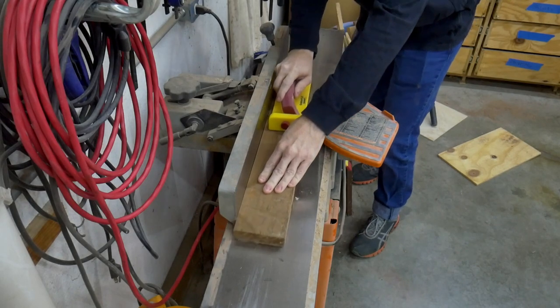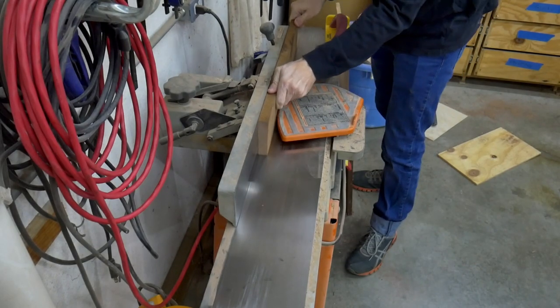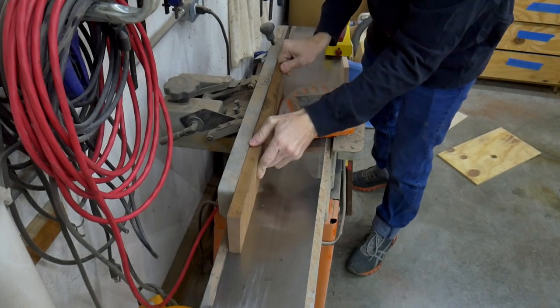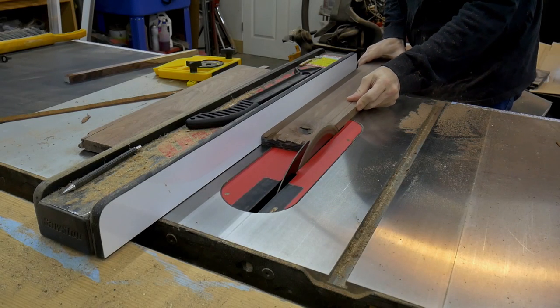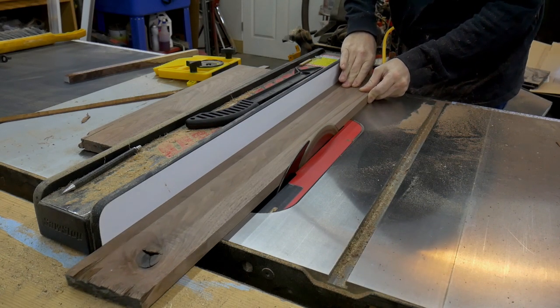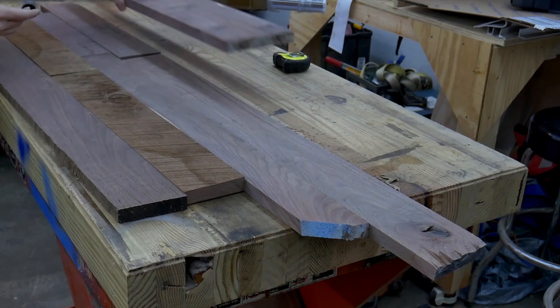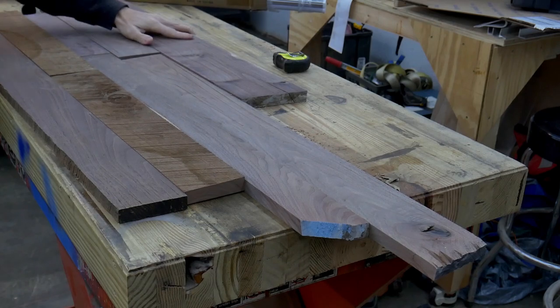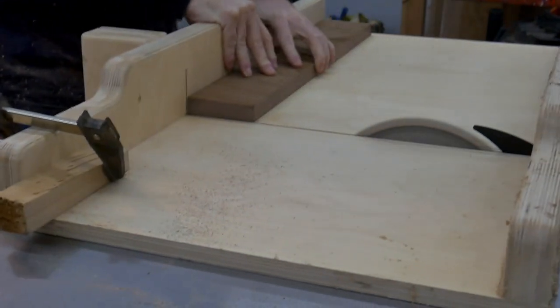I prepare the wood for the top by first jointing one face and one edge of each board. This gives me one square corner I can reference the rest of my cuts off of. Referencing the freshly jointed edge, I can now clean up the other edge of each board on the table saw. Now I am laying out the boards to see what arrangement gets me close to the dimensions I am looking for. I pair up the boards into rows and trim them on the table saw until they are equal widths. I also square up the ends of each board to prepare them for the spline that I will be adding later.